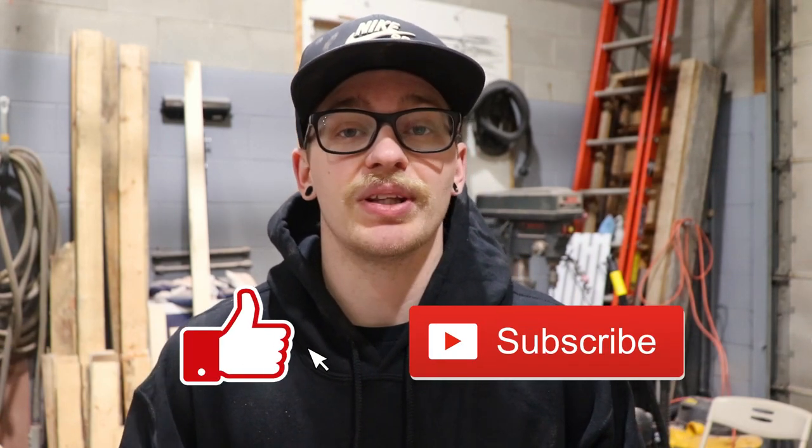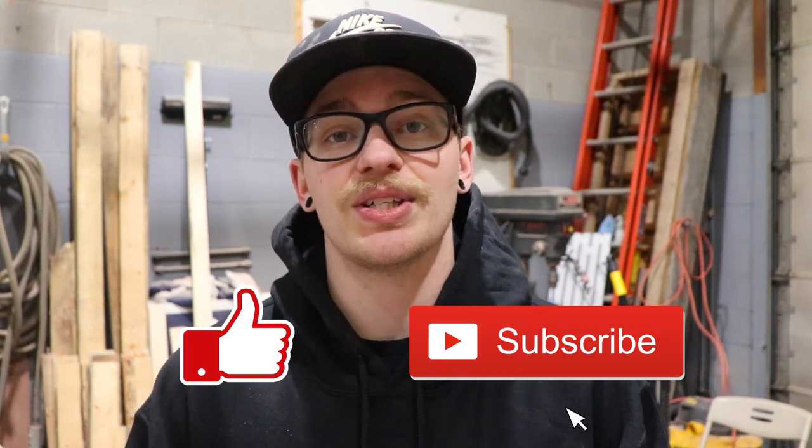Welcome back to the channel everybody. My name is AJ with Beer City Woodworking. If this is your first time watching one of our videos, please consider joining our team. We're always cooking something up new here in the shop and we'd love to have you following along. All you have to do is hit that subscribe button and turn on your notifications. And if you have seen our videos before, welcome back.